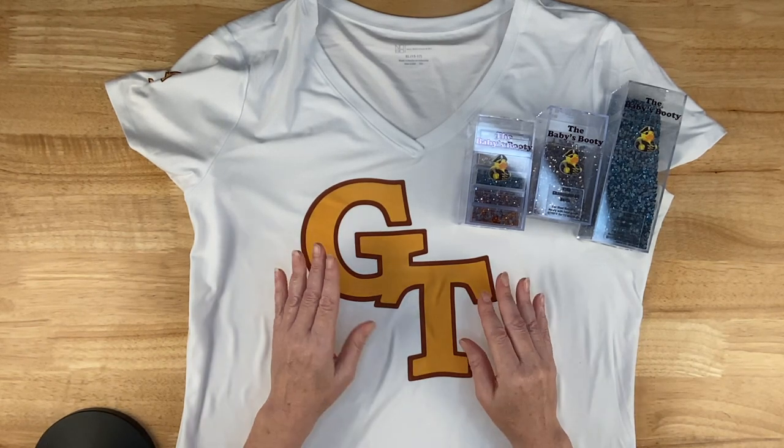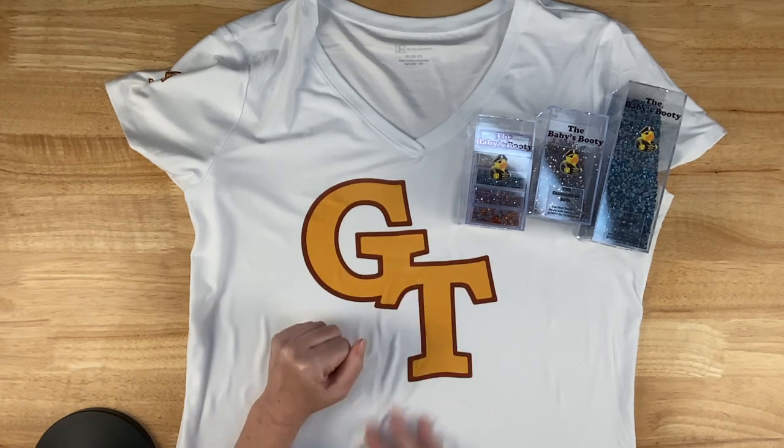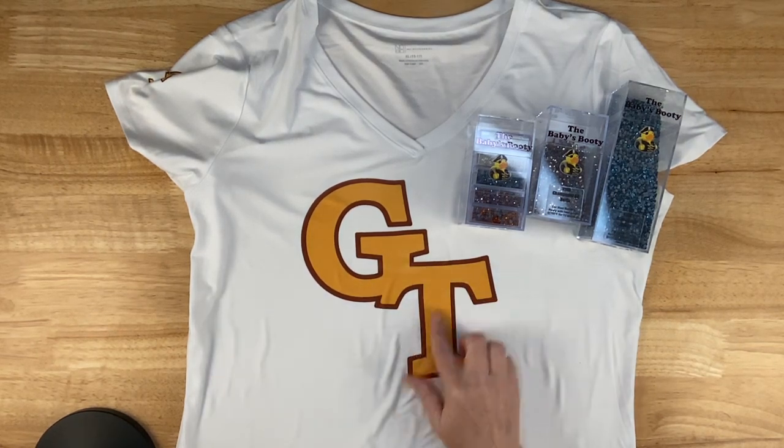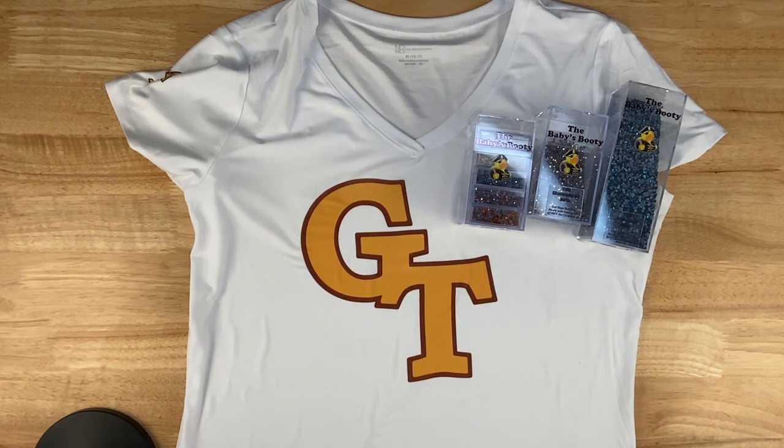Now one way to take an inexpensive t-shirt to the next level is by adding rhinestones. I don't have any of these gold stones and I don't have this maroon color, so what was I to do? I can add transparent rhinestones.